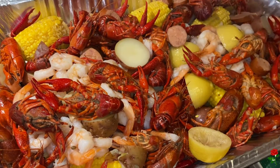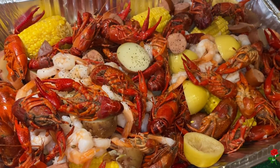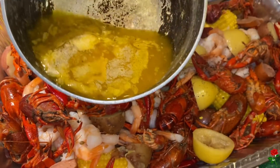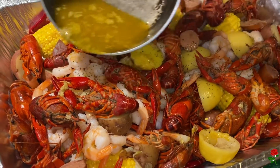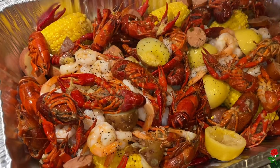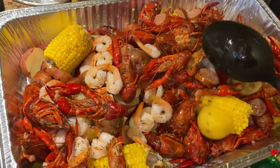This is what it looks like so far — we got our sausage, our shrimp, our crawfish, our lemon, our corn, and our potatoes. We've already drained it all. I'm just going to season it once more. Here is the butter that I made — I'm going to give that a twirl and slightly pour it over. Make sure you go all around so everything gets fully coated. Mix it all together, make sure everything is fully coated. And if you want to add more butter, you can.